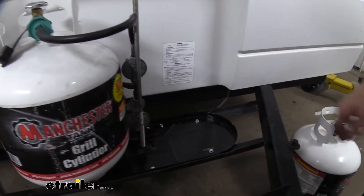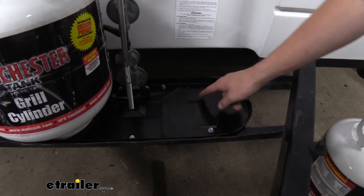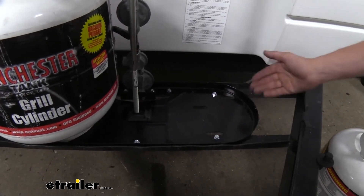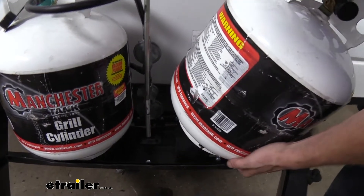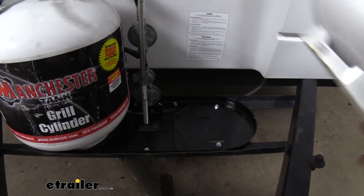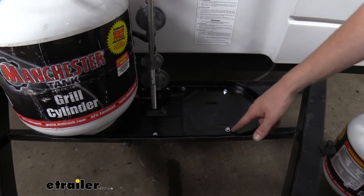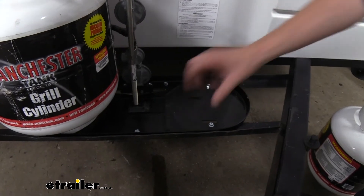Here you can see how it attaches to the base. Due to the cross beams on my particular trailer, it didn't line up with the pre-drilled slotted holes where you would normally run your fasteners. It doesn't come with fasteners, but we just use self-tapping screws. If yours don't line up either, set the tank down to see where it's going to rest — you can even put a little mark on the bottom. I went just to the outside of the pre-drilled holes to run my self-tappers into the beam while ensuring they don't obstruct the tank sitting properly on the surface.